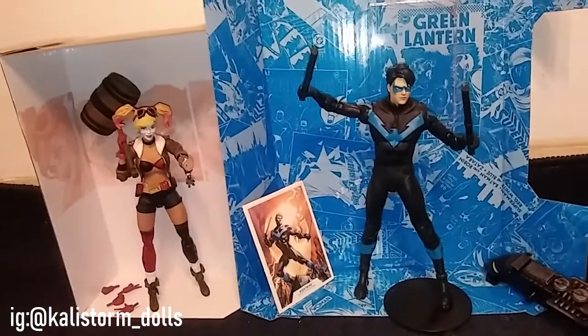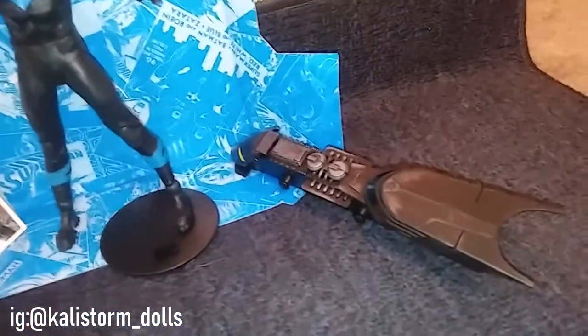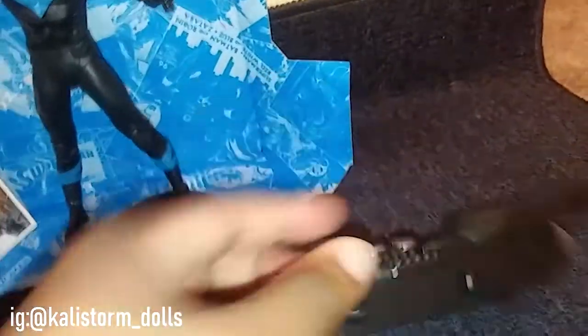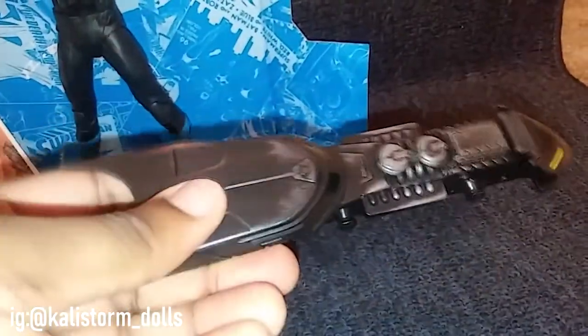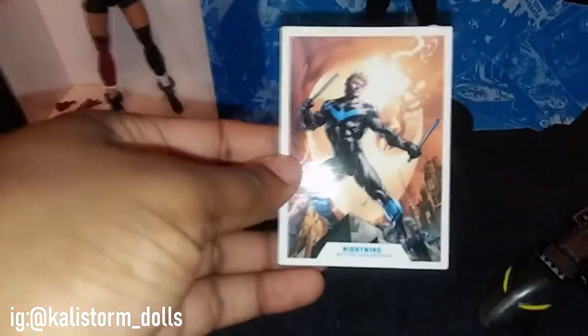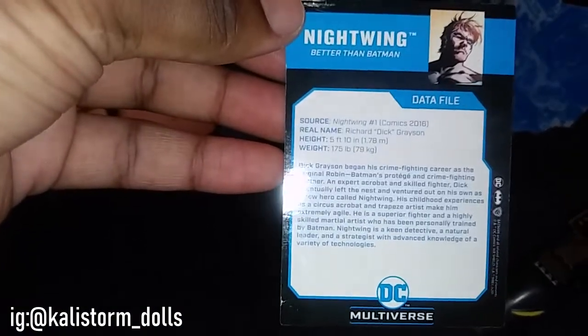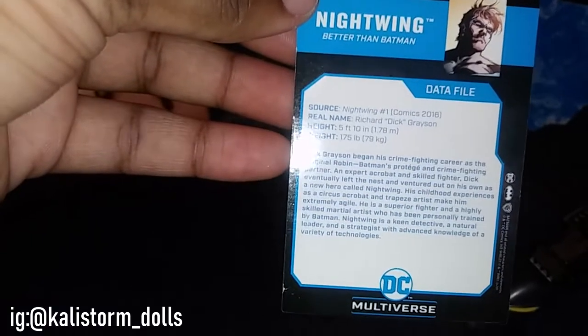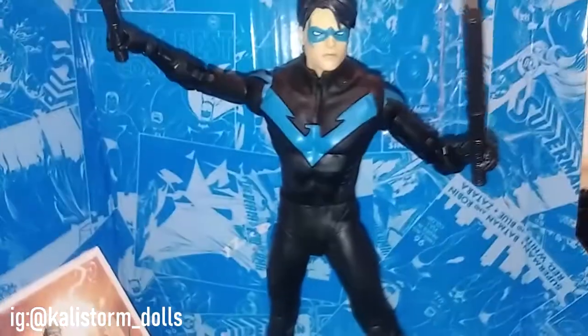Harleen Quinzel meets Dick Grayson! We're going to start with Nightwing. He comes with the miniature build-a Batmobile piece — this is the middle piece of the car. It's a static piece, nothing movable. He also came with a collectible trading card that says 'Nightwing, better than Batman' — I still think that's funny. On the back it gives a nice read-up: Richard 'Dick' Grayson, he's 5'10".